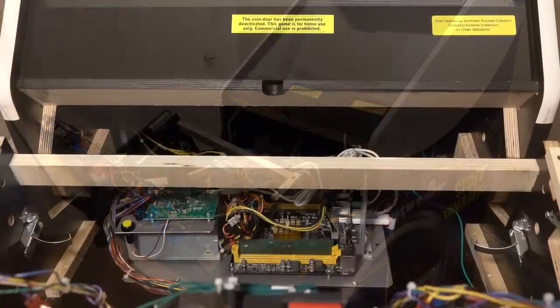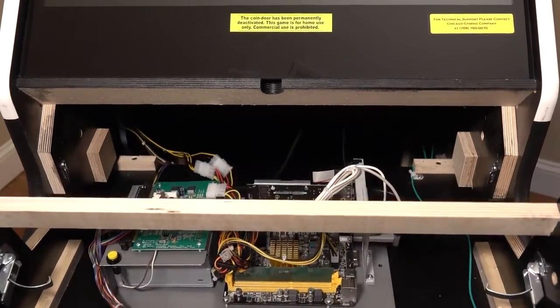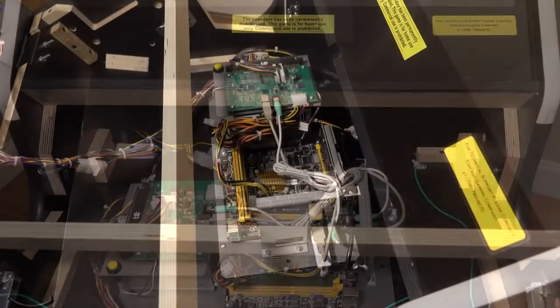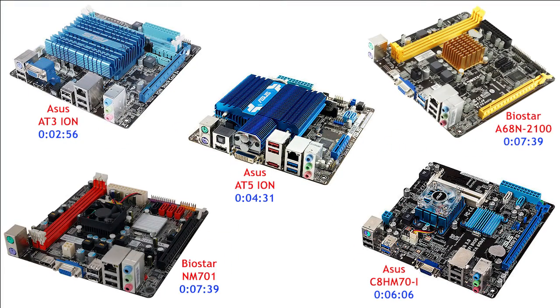Pay careful attention to the stop blocks, left and right, mounted at the back of the shelf inside the cabinet. The stop blocks should be in this position when the shelf is fully extended and safely secured. With the shelf in this position, you have easy access to the system I.O. board, the ATX power supply, and the computer motherboard. Find the motherboard used in your system on this screen. The manufacturer and model of each motherboard is shown in red. Skip forward in this video to the time shown in blue for detailed motherboard-specific battery replacement and BIOS recovery instructions.